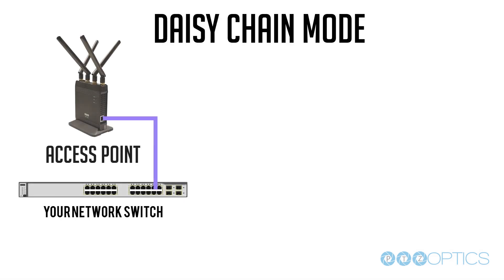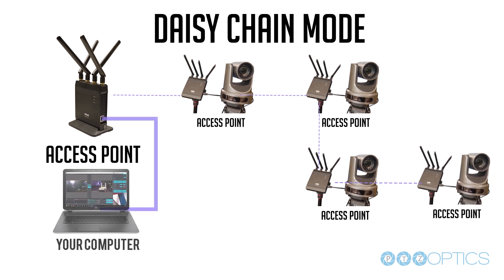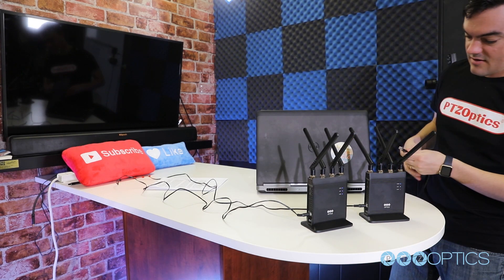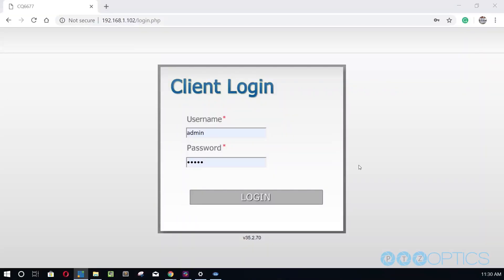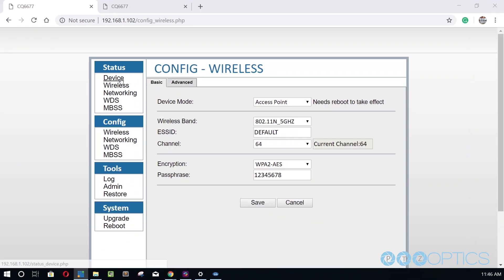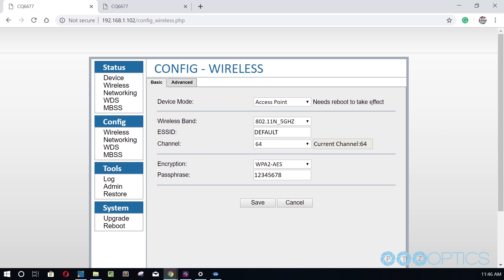Now let's look at daisy chain mode. In daisy chain mode, all base station units operate as access points. The access points use the same ESSID and password. Additional access points can be added as needed and connected to the terminal ends of the cascade. Caution: to avoid creating a loop in your network during setup, connect each device one at a time during configuration. Power on and connect each base unit to your computer via Ethernet cable one at a time, then open a web browser and input the default IP address of the unit, which is 192.168.1.100. Enter the default login credentials: username admin, password admin. Click on the wireless area in the config section. All base units operate in device mode access point when using daisy chain mode. Define the ESSID, password, and encryption method.